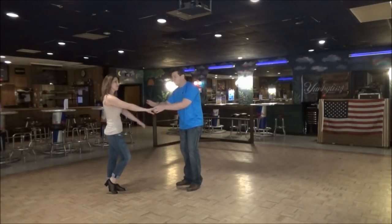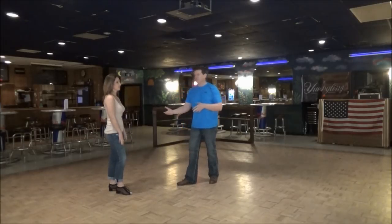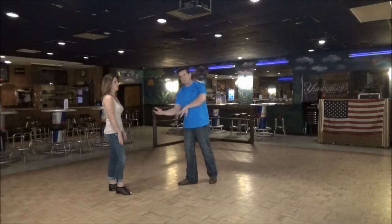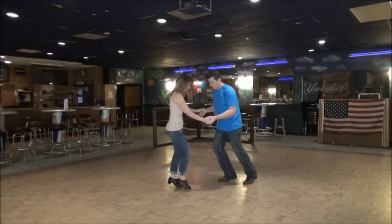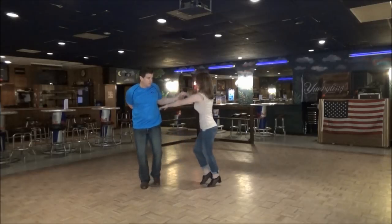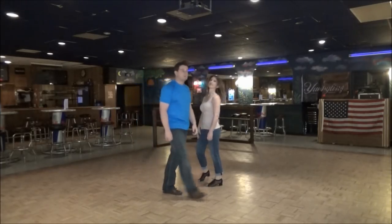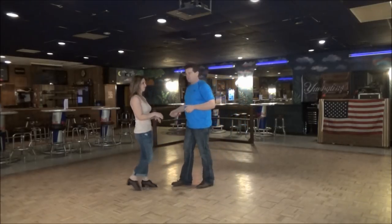This starts with her right hand, my left hand. The only way to really do this first part is to do the first four steps and then break it down. So after the sugar push we're going to go to four — one, two, three, and four. It's called pretzel whip because basically you're making each other look like a pretzel.